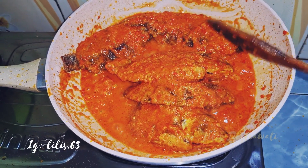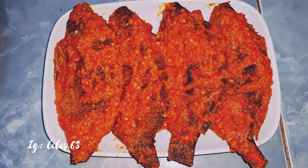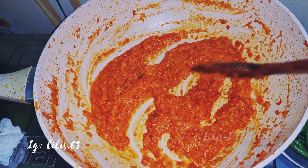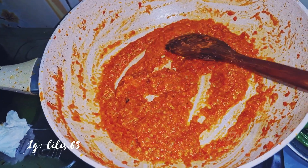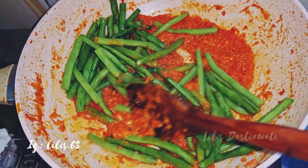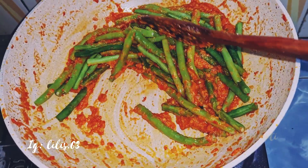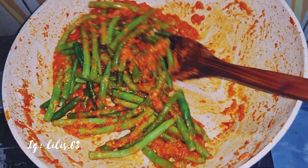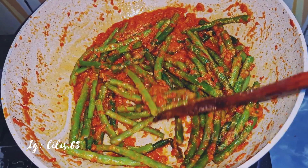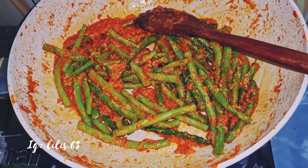Ini ikannya udah bisa kita angkat, ini ikannya udah meresap. Ini ikannya udah saya sisikan terlebih dahulu ya. Masih ada sisa bumbu dari ikan tadi. Sekarang akan saya tuang buncis yang saya rebus tadi ya. Sekarang akan saya aduk biar rata — ini tanpa dikasih air lagi teman-teman ya. Buncisnya kan udah direbus tadi, jadi langsung diaduk aja. Bumbunya udah ngaduk rata, kita matikan aja kompornya.